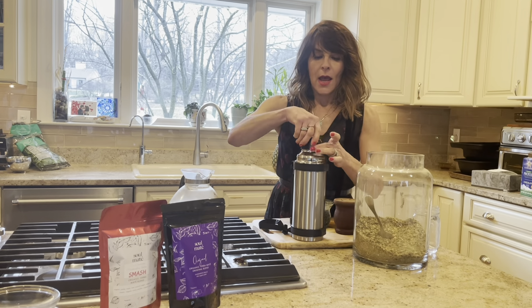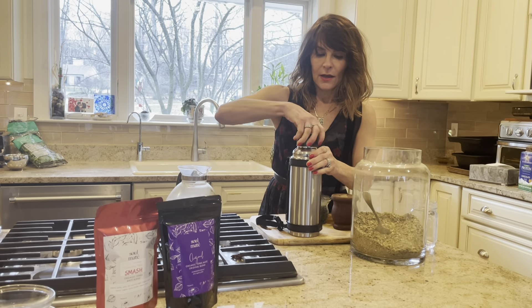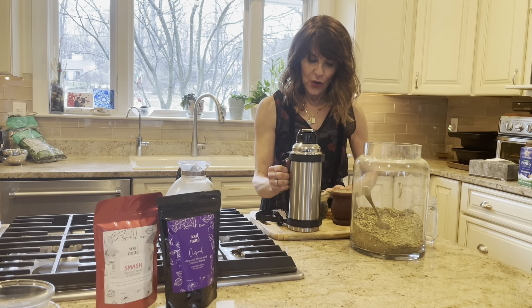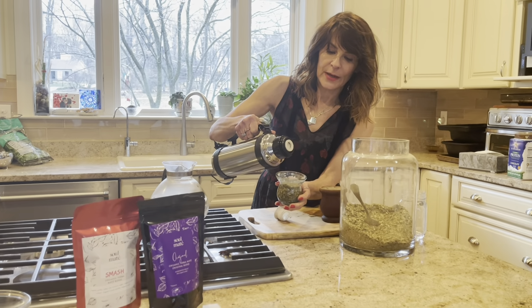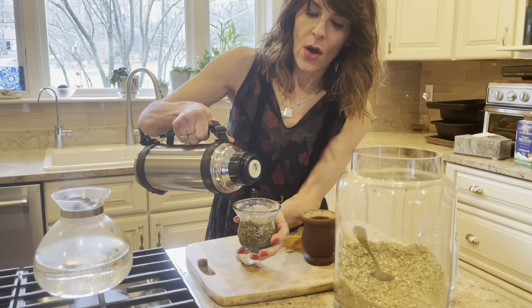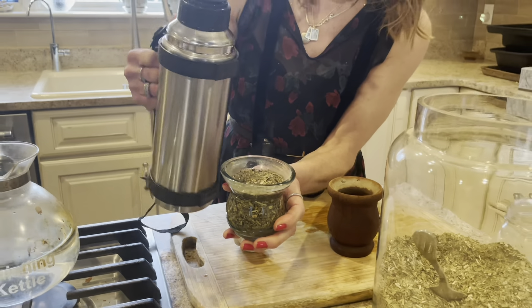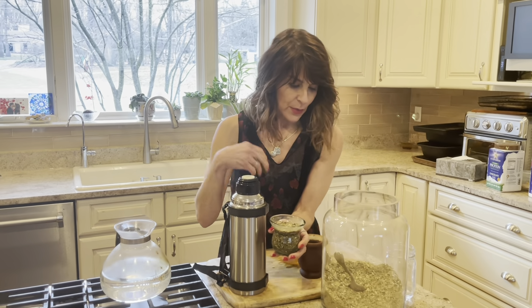The reason you're going to want a pour spout is because you want the water to go into the mate cup in a thin stream. You don't want to get all the leaves wet at once — if the opening is too wide and too much water gets in, it'll splash everywhere and make a mess.